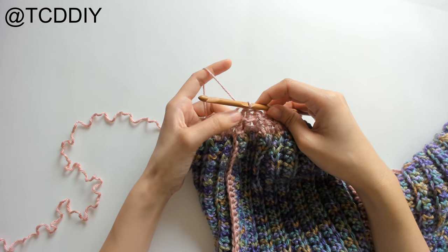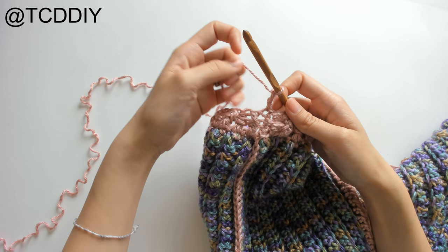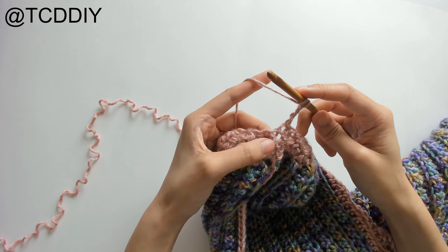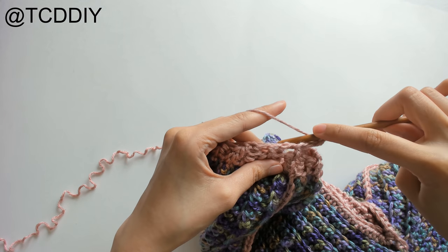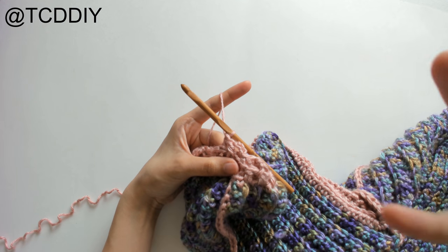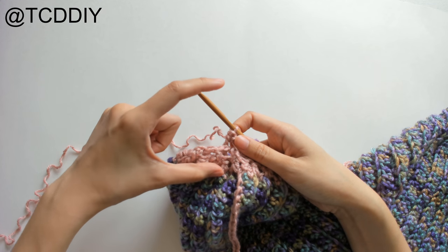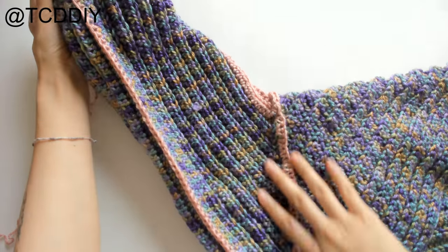Continue doing front and back post double crochets for more rows — chain up three, and whatever post DC you did in the previous row, continue the same pattern for clean ridges. Keep going until you have three inches from the base of the cuff. Once you have that, cut and tie. Then do this entire sleeve and cuff sequence on the other side.